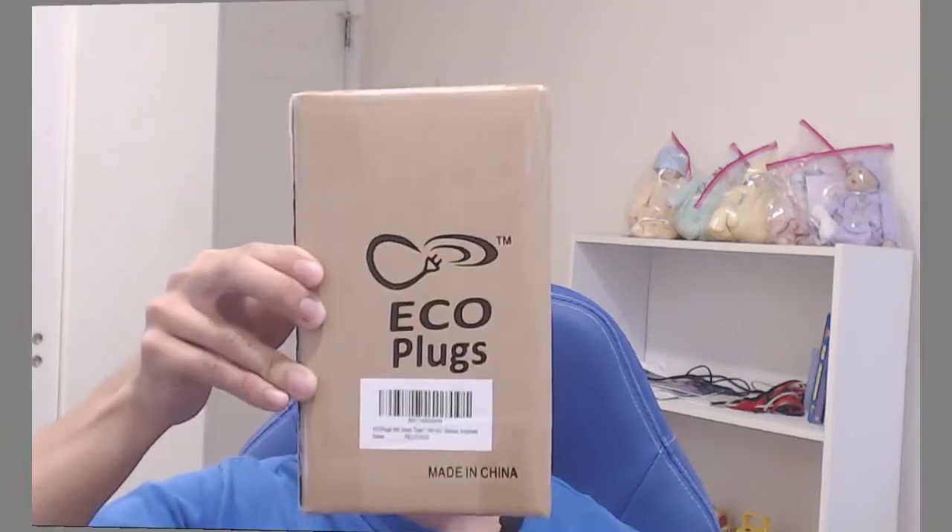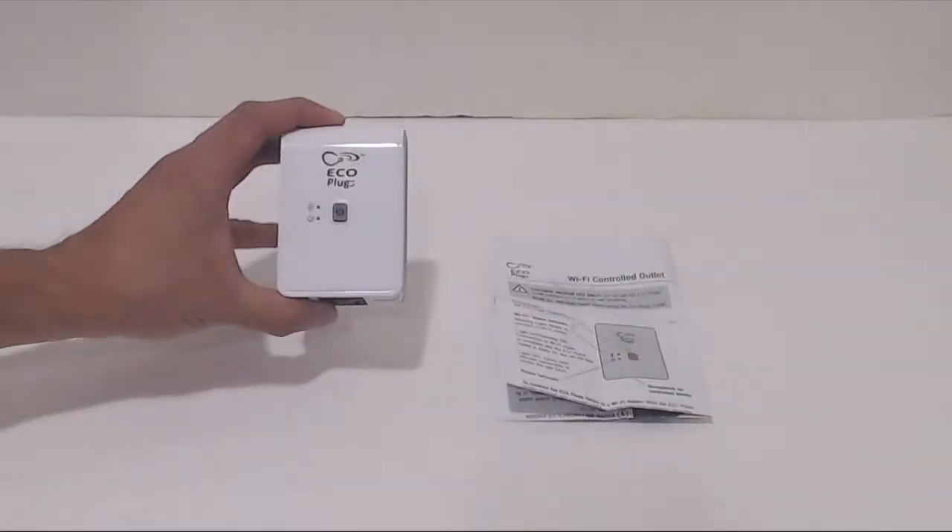Hey, how's it going guys? Phil here and this is a review for Ecoplug's Wi-Fi Smart Timer Outlet. You'll receive the smart outlet and instruction manual.